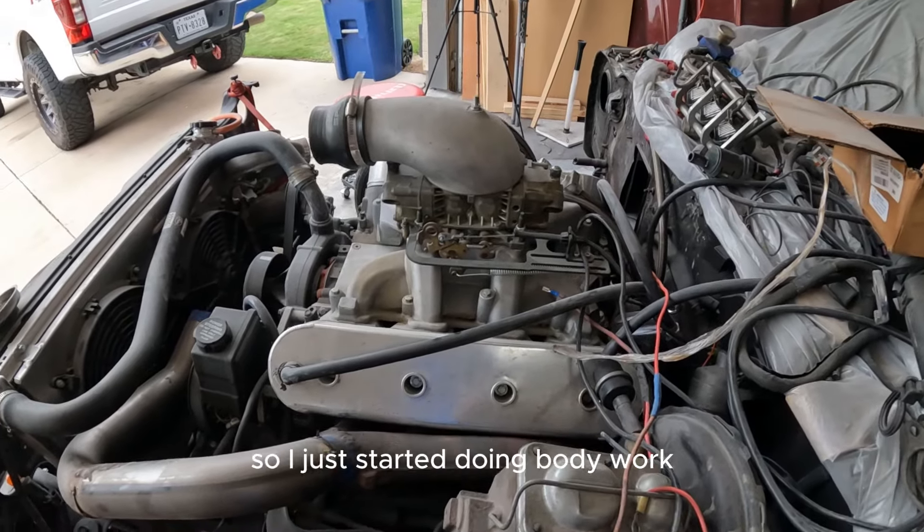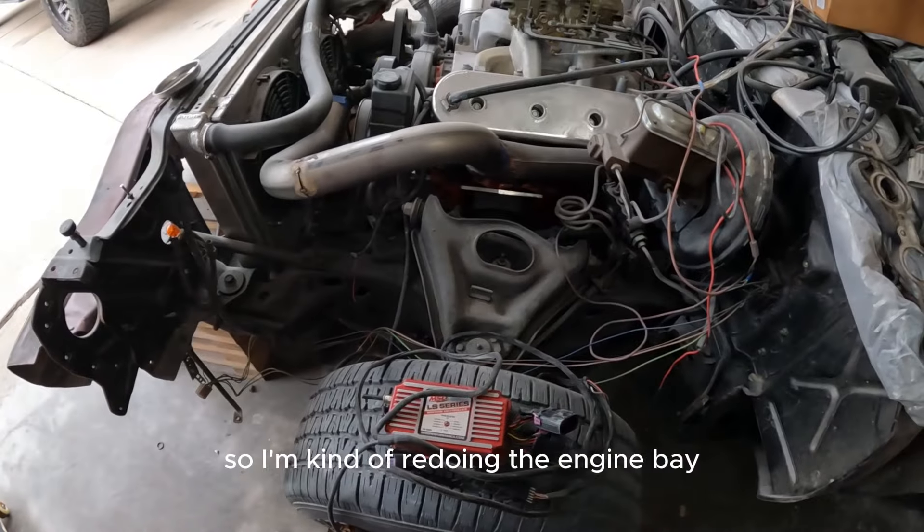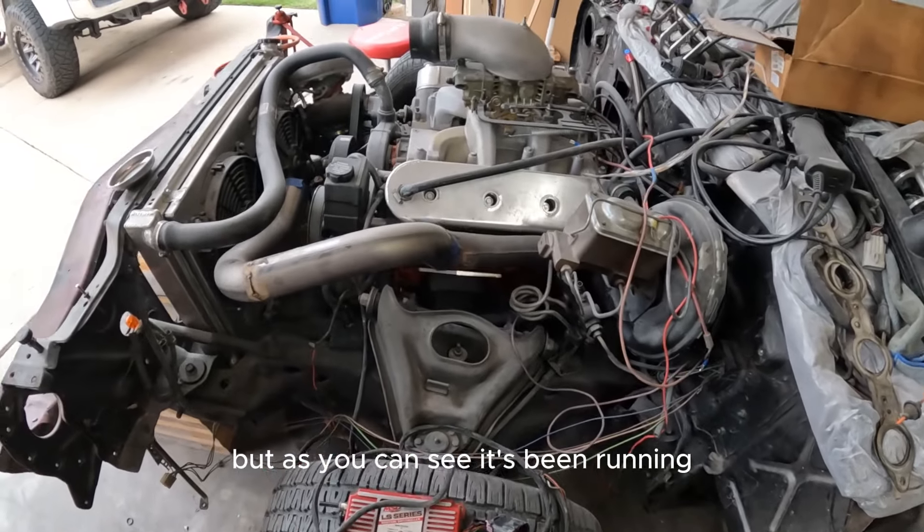It's been fun. I just started doing body work — had my panels ripped off — so I'm kind of redoing the engine bay and making it cleaner. That's why it's all torn apart right now, but as you can see, it's coming along.